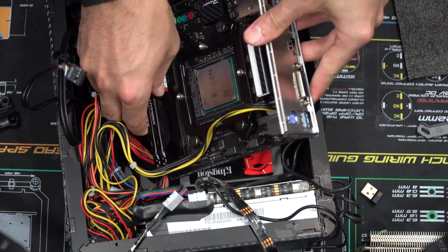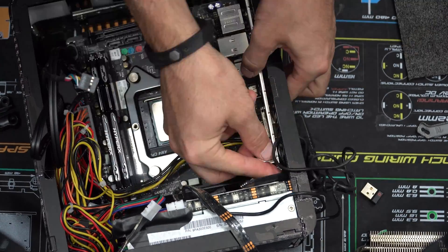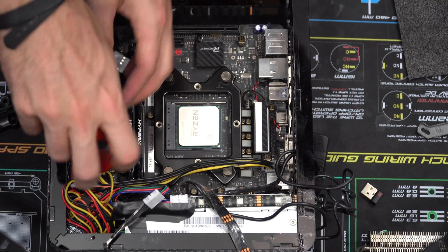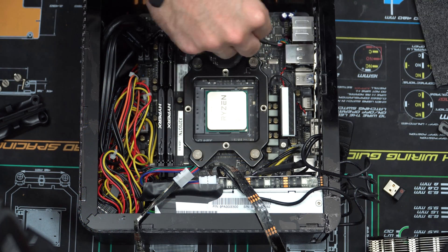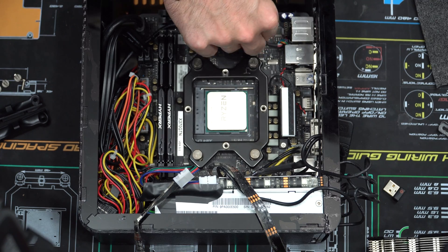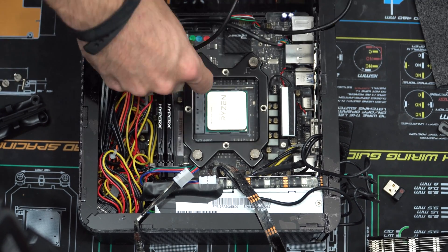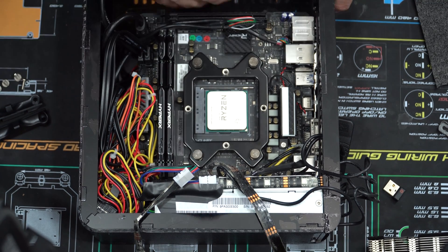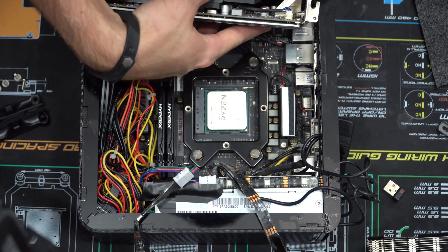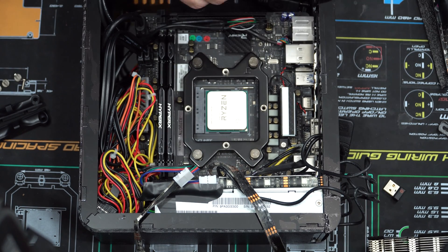Once I finished putting the NVMe back in, all I had to do was install the IO shield and push it right back into the case, then screw down the motherboard. Then all I needed to do was plug in the USB 2.0 splitter with the two adapters — the WiFi and the Bluetooth adapter — and wire them to the top of the case, so there are no longer external antennas on this case. That's really nice for slipping it in and out of my backpack now; all the WiFi and Bluetooth is internal.